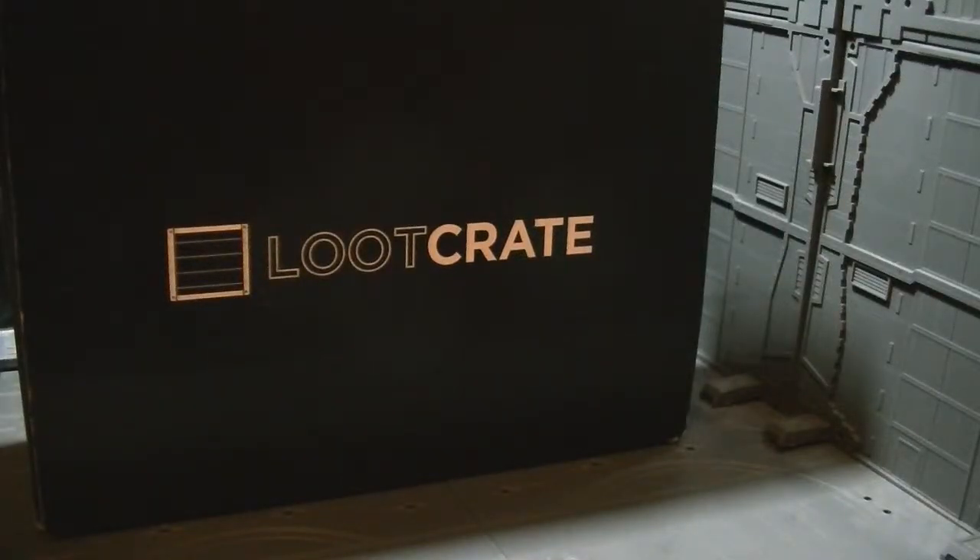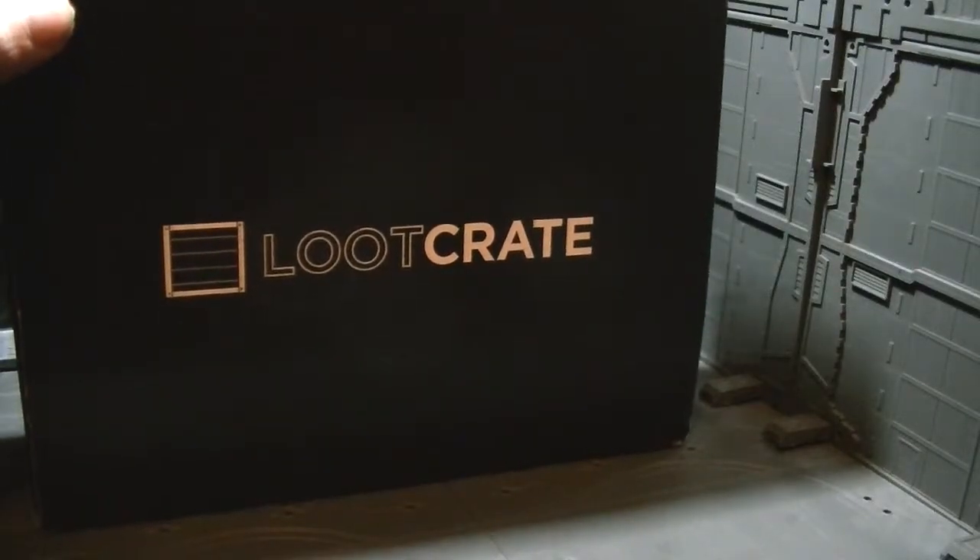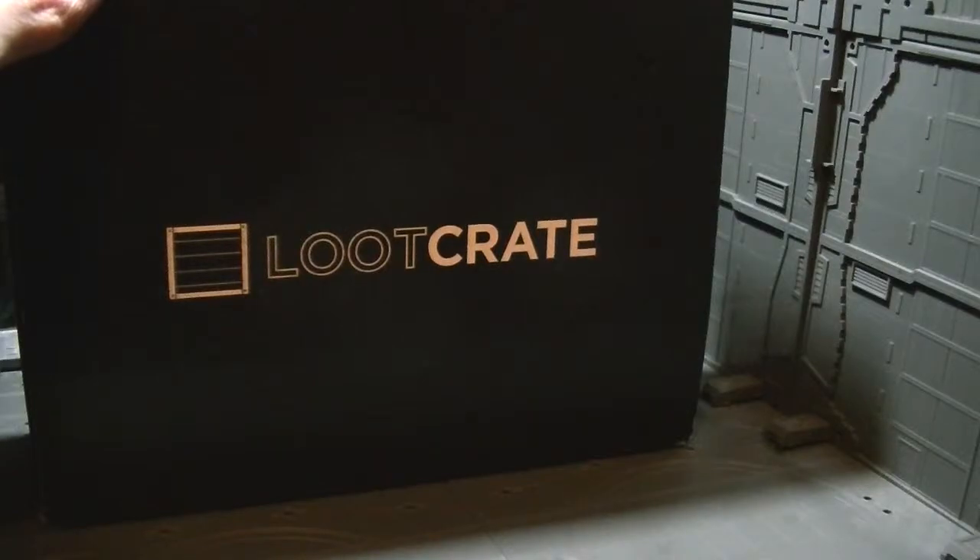Hey everyone, PopCultureHero here. I'm going to start doing some reviews of LootCrate, which is, if you don't know, a subscription box service that costs about 20 bucks in the U.S.